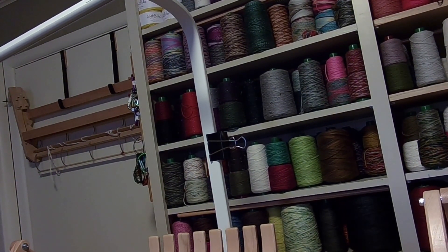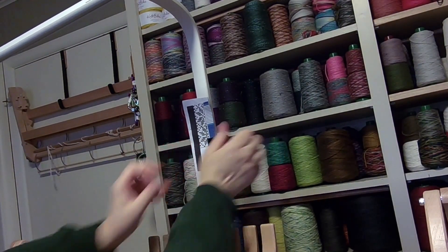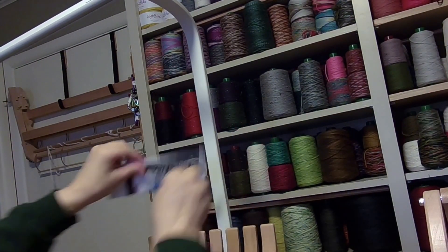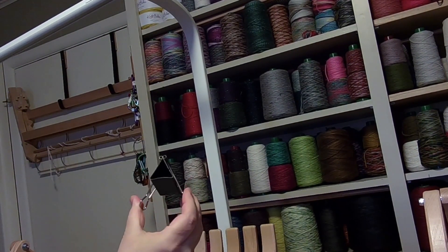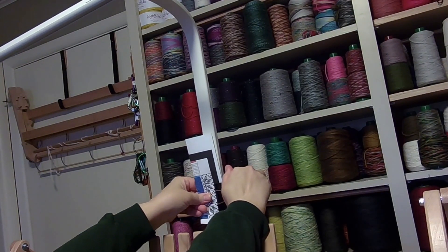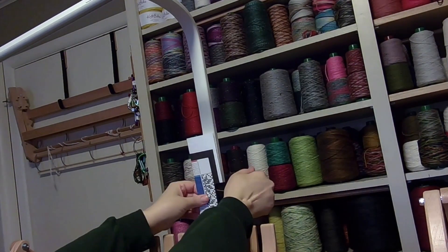A lot of times we get into really complicated patterns, and I'm not buying a $500 tempo machine to tell me what lever to move next — that just doesn't seem like a good idea for me. But you can print out your draft and clip it right there within eyesight. You can bring it down if you want; it's just a clip. This is a 2.4-inch clip, but I think a normal size clip would work too. The idea is it's right there where you can see it at all times and it won't move.